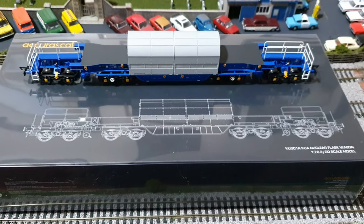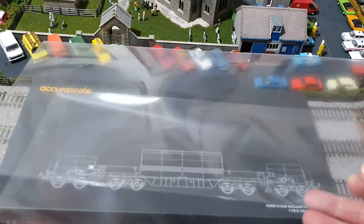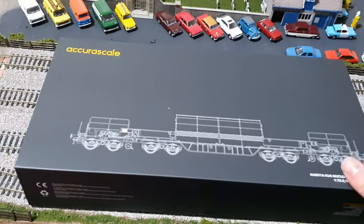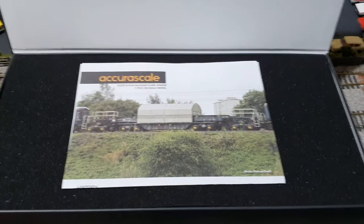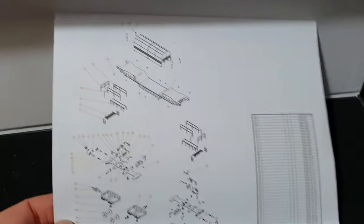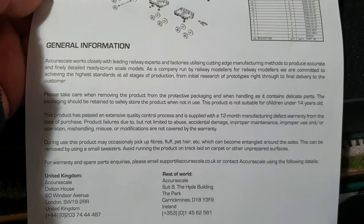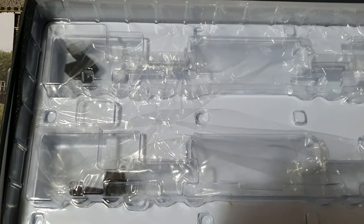First thing is the box. If you like packaging and boxes, it comes in a plastic sleeve — quite thick plastic on one side — and then this box has got a magnetic flap on it and it opens up like that. Inside we have an A4 piece of paper from Acura Scale with history and info on the wagons, and then on the other side a very detailed diagram of all the components and a list of all the part numbers.